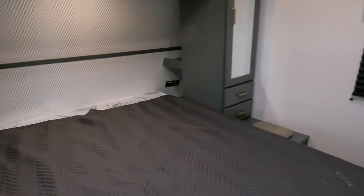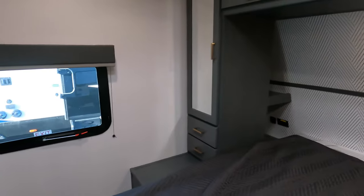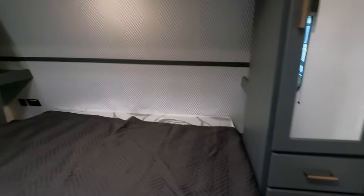Walking into the bedroom here, we do have a north-to-south bed. Got a window on both sides, so if you wanted that cross ventilation, that's possible. A little area for a laundry chute to the outside to keep it nice and fresh inside. Hanging storage on both sides, a little cubby back there for your nightstand, and some drawers down below as well.